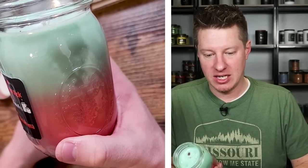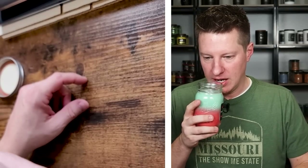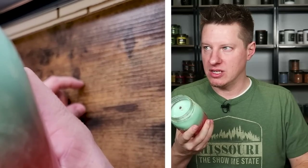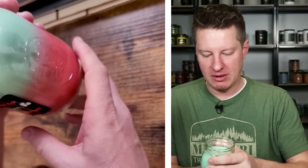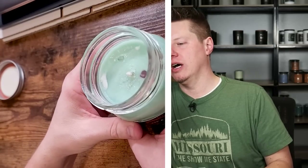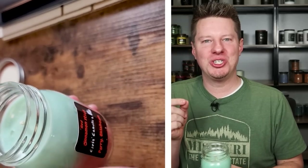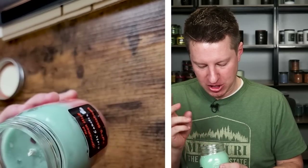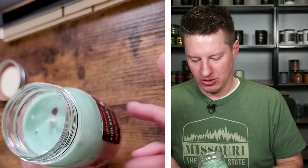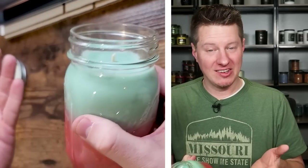It actually smells a hundred percent like cinnamon sticks or red cinnamon candies — smells really good. It's probably the red hot or red cinnamon fragrance from Candle Science. If you take a look, there's actually a tiny chunk of cinnamon candy or an embed — actually two of them. That's a really neat little touch. I don't know if it's real or if it's an embed, but it is a nice little touch.